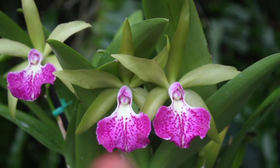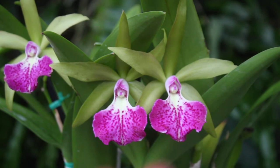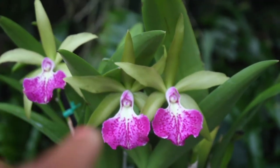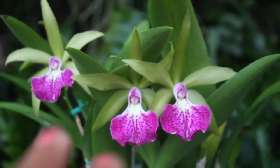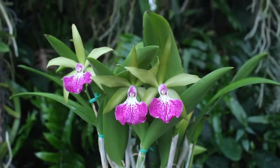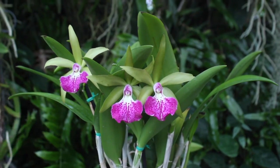Look how striking the color is — it is so bright it nearly looks fluorescent, a neon pink color. And then up against that green, how gorgeous is that? Just such a beautiful and wonderful orchid. There is nothing wrong with this orchid right here — there is only everything right about it.